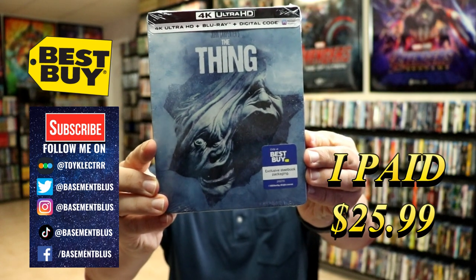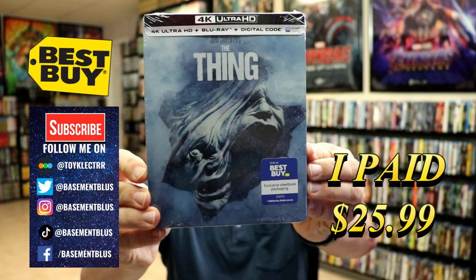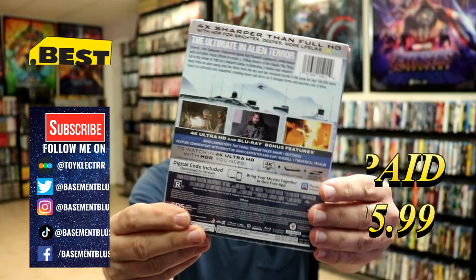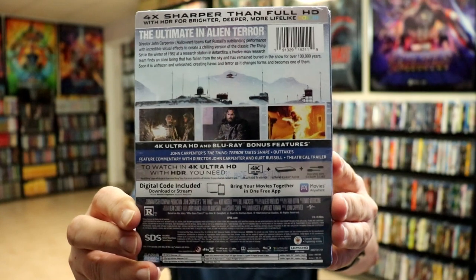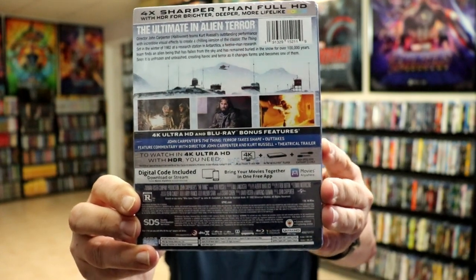It features 4K Ultra HD, the Blu-ray, and the digital. Here's the front and here's the back. If you'd like to read up on it, go ahead and pause. I'm going to go ahead and remove this from the wrapper.